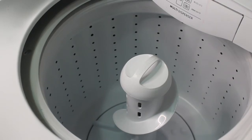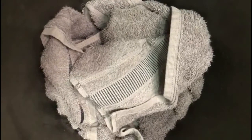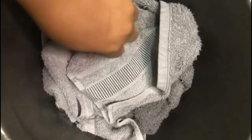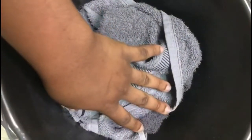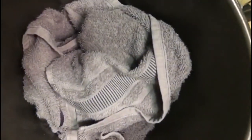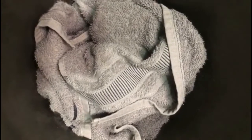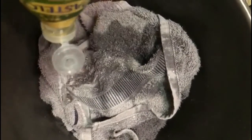First of all, I will place a towel inside the basin — as you can see, the towel is already inside the basin. We have to soak this towel with white vinegar. This is the white vinegar I'll be using; it's written in Portuguese but it is a white vinegar. I'll just pour it on the towel — you can see I'm pouring it already.